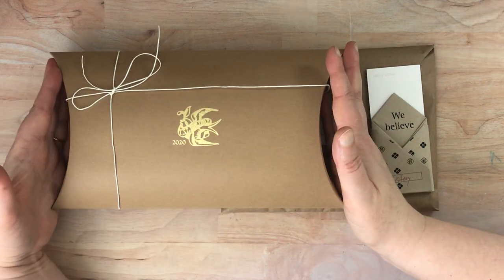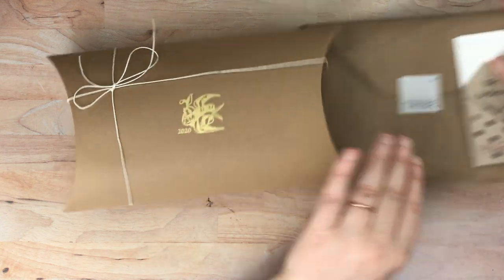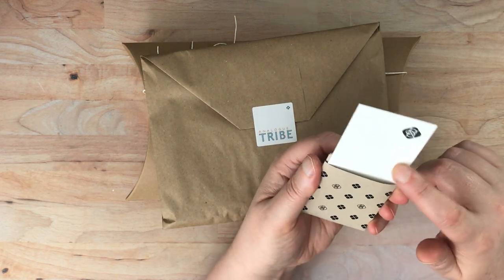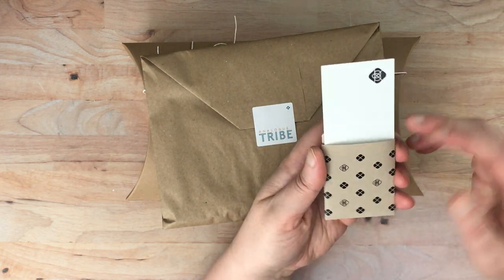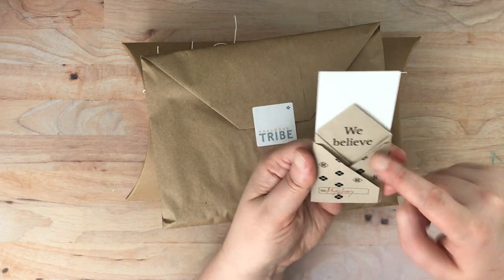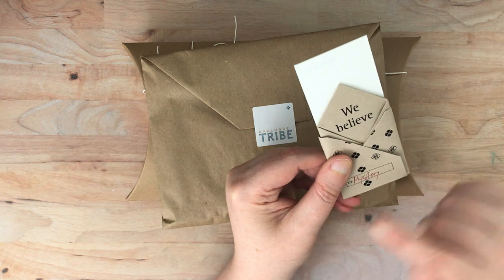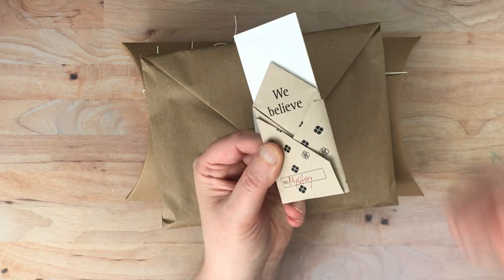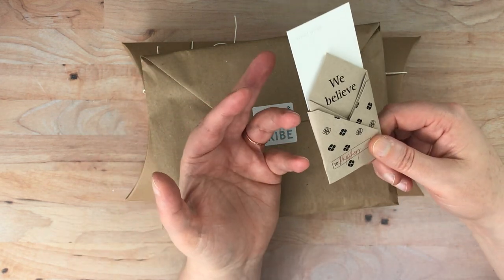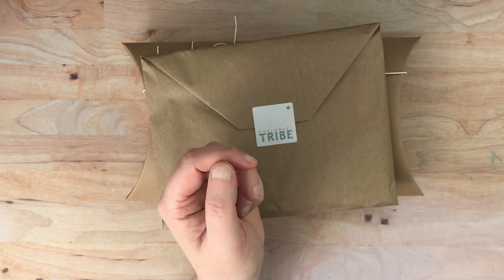So I got this, which is the main event, and then I got something smaller which I will open first. They always send this little business card — it's some sort of really thick paper you could probably paint or draw on — and then they wrap it up with the invoice on this little origami piece of paper, and it has the person's name on it, which is a really nice touch. I'm not going to open up the invoice.